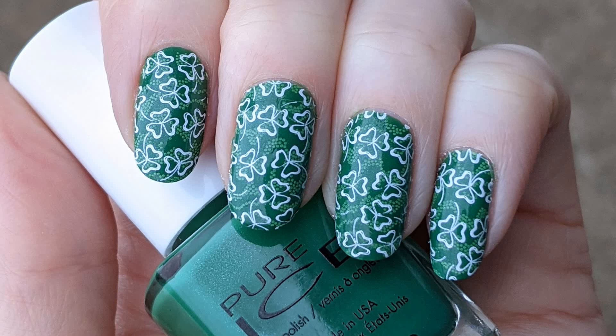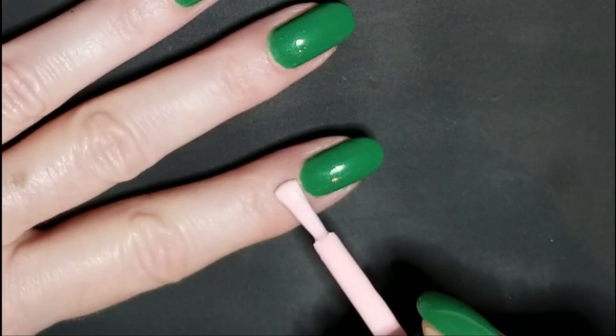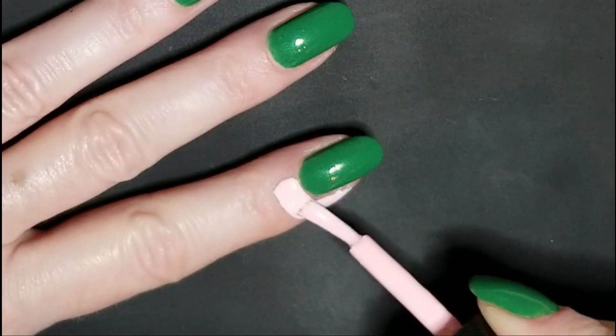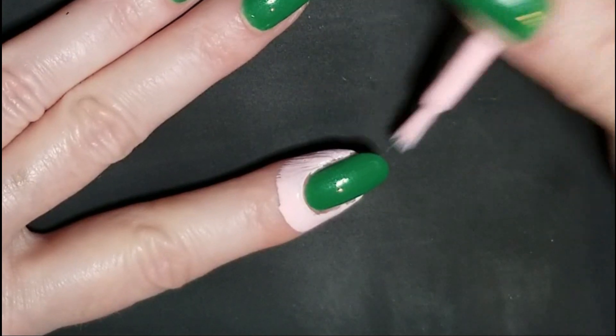For today's nail art we are going to be doing a St. Patrick's Day design. I'm starting off with my nails polished Free Spirit from Pure Ice and I'm adding a layer of liquid latex around the cuticle area.